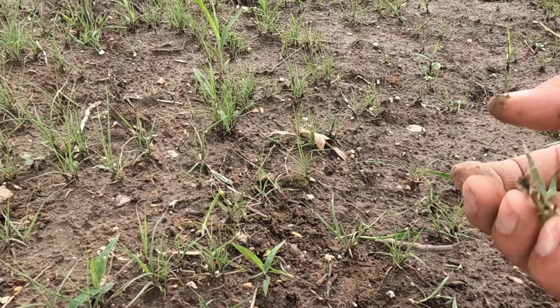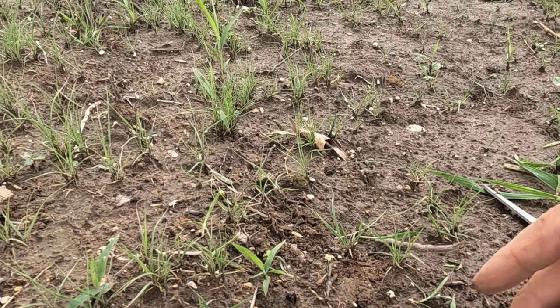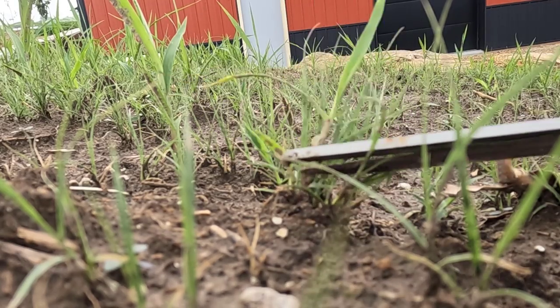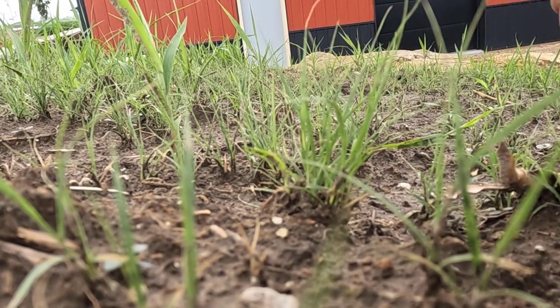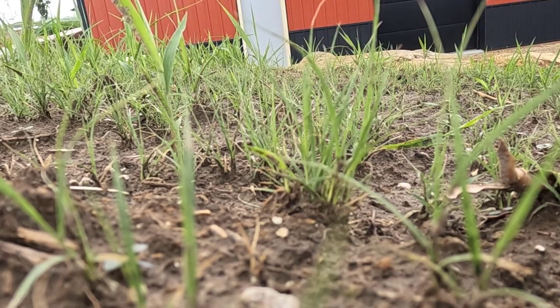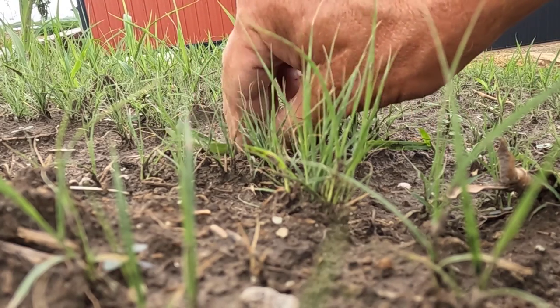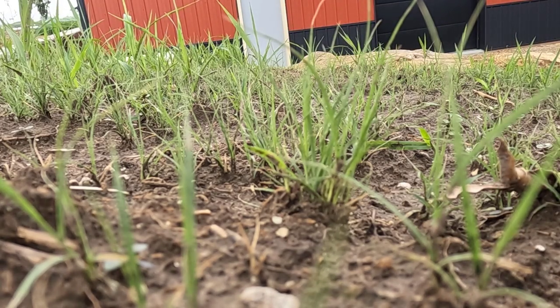I just pulled out a little buffalo grass — I'll pop that back in, but that's what I'm trying to avoid. If it gets too difficult you can just cut the tops off the buffalo grass and the foxtail, and they're both going to grow back, but you're going to be killing the foxtail in a couple weeks anyway, so only one of them is going to make it through.